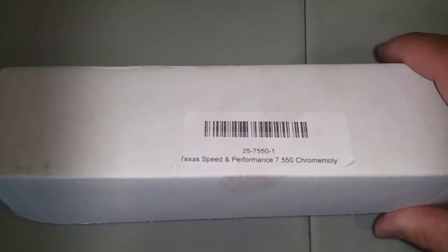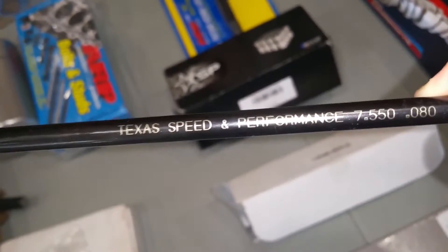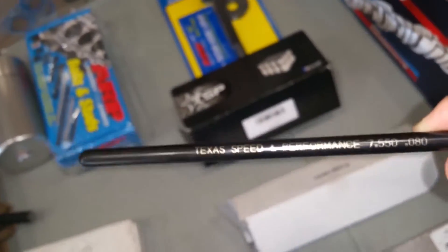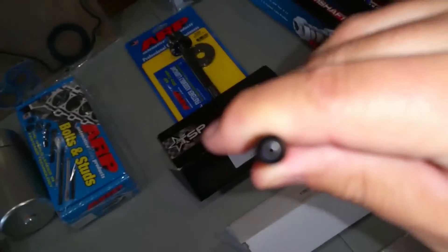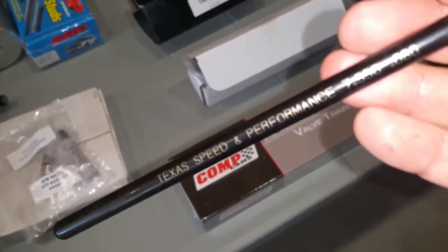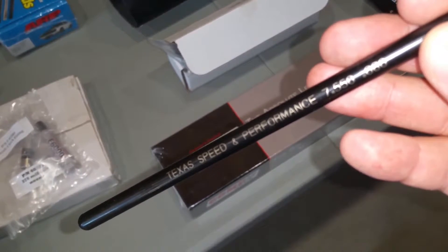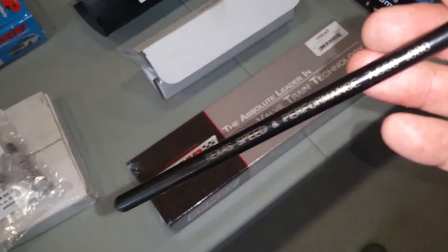From Texas Speed I also got hardened chromoly pushrods — that's the part number. These are 7.550 inch. I'm not just going to drop these in and hope they're the right size — I'll buy a pushrod length checker tool to make sure this is the right size. Better to be safe and double-check.